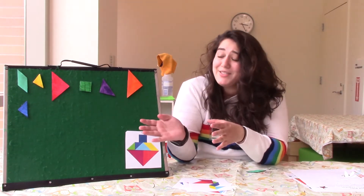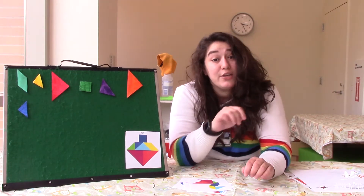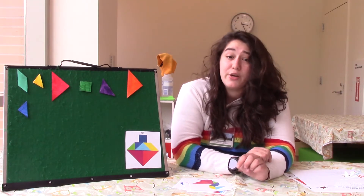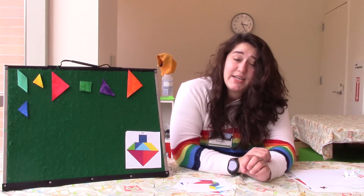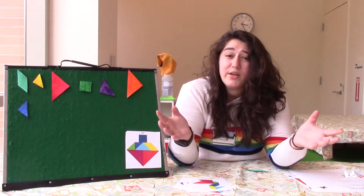Before we get started on building, I wanted to talk a little bit about Tangrams. Tangrams are actually known to have come from Imperial China. They came from the Tang Dynasty and eventually traveled to Europe, and they've been around for a really long time.